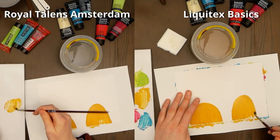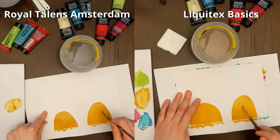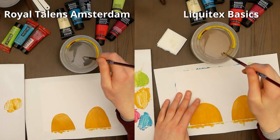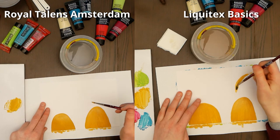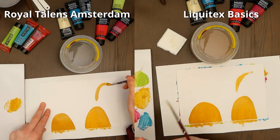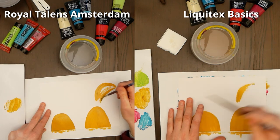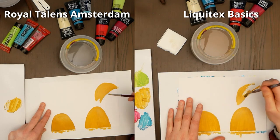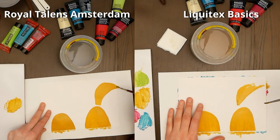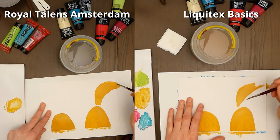The very first thing I noticed was that it is easier to apply the Royal Talents paint. It goes on the paper very smoothly, whereas with the Liquitex — you can see in the upper right corner — I struggled quite a bit with applying the color. I kept mixing water in and it seemed to me that the Liquitex colors don't mix as well with water as the Royal Talents ones do. Maybe that is what gives them their smooth viscosity, but I struggled applying the paint.